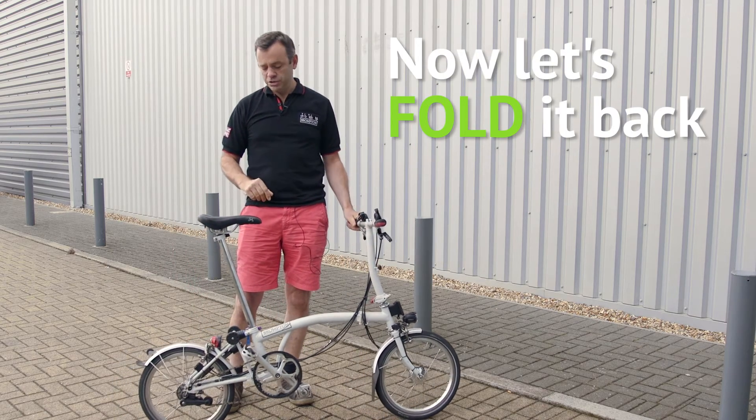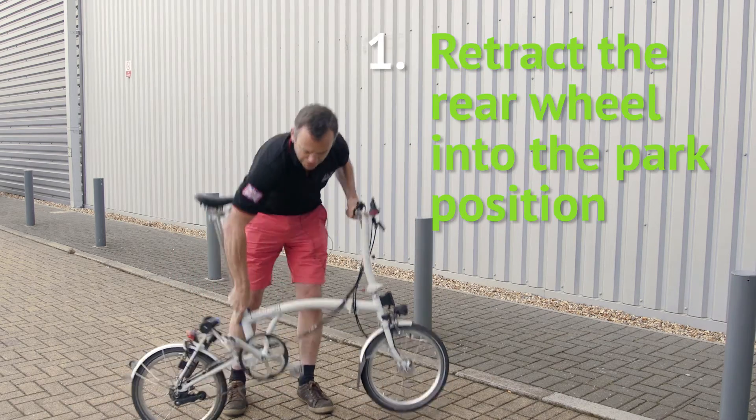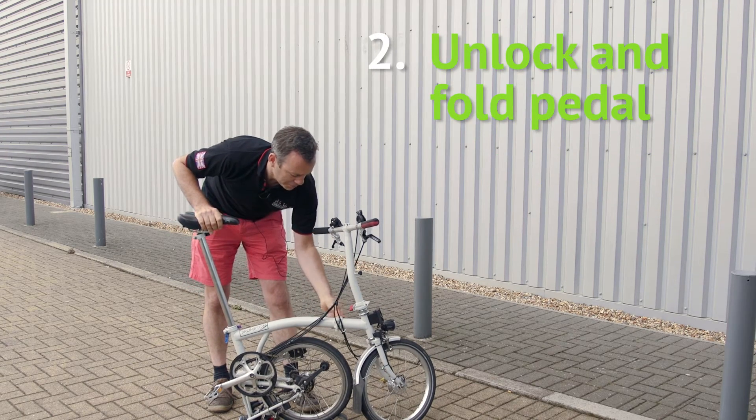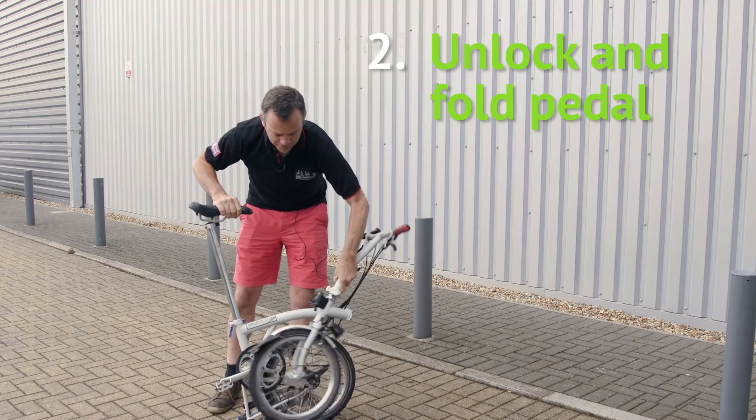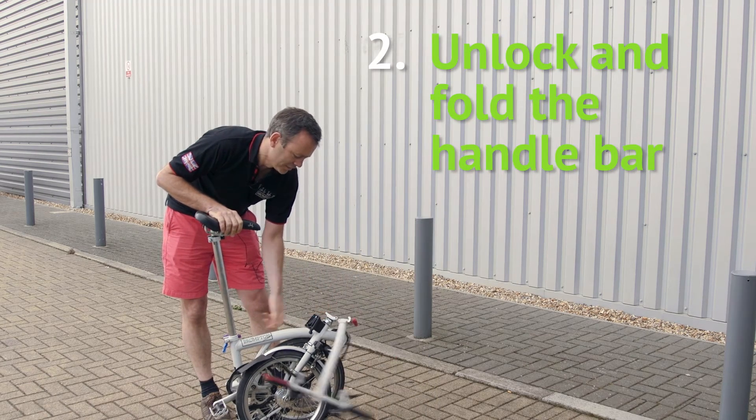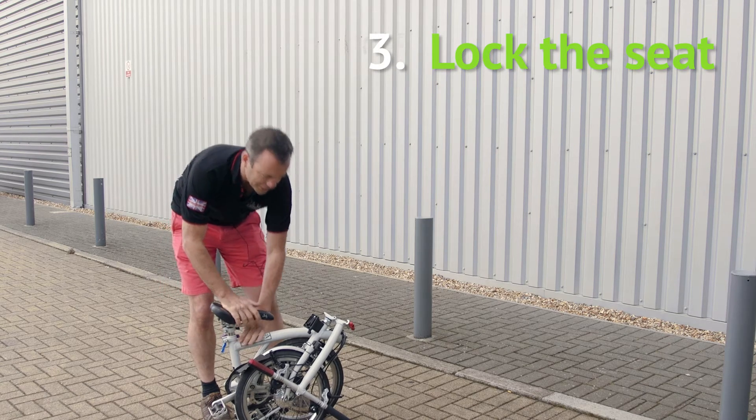Now I'm going to show you how to fold a Brompton. You put it into the park position, which is that step, fold the pedal, bring down the handlebars and lock the seat and you're ready to go.